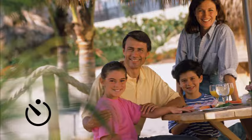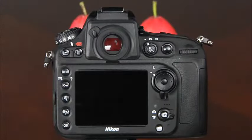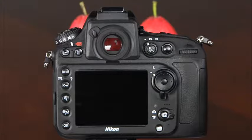Continuous high speed records up to five frames per second while the shutter button is held down; with an optional battery pack, the camera can record up to six frames per second. Quiet shutter release mode is like single frame mode except it does not beep when focus is achieved, keeping sound to a minimum. The self-timer mode takes the picture ten seconds after the shutter button is pressed — use this for self-portraits or with a tripod to reduce camera shake. You can change the self-timer delay in the custom settings menu with options for two, five, ten, and twenty seconds. The mirror up mode minimizes blur caused by the mirror moving while the shutter is open.